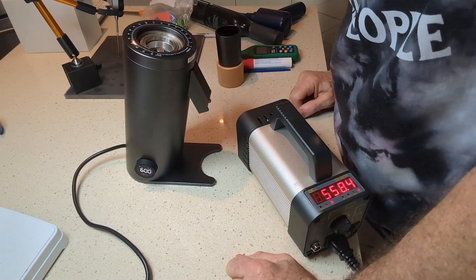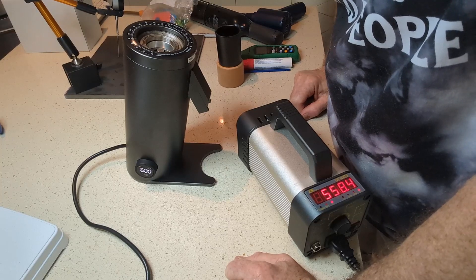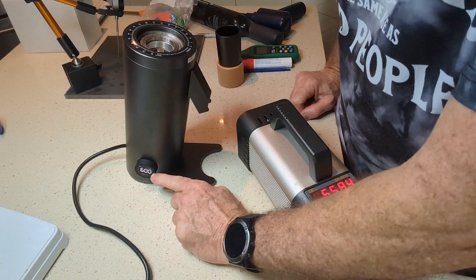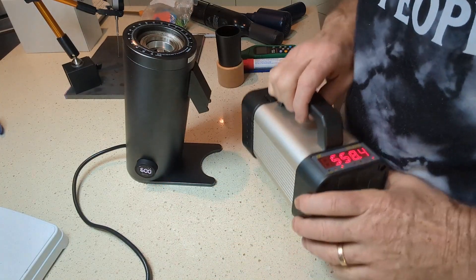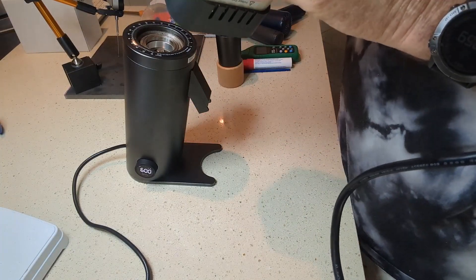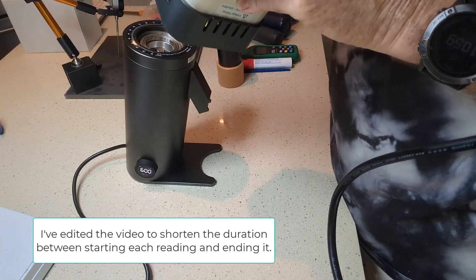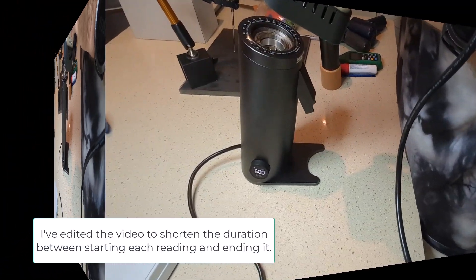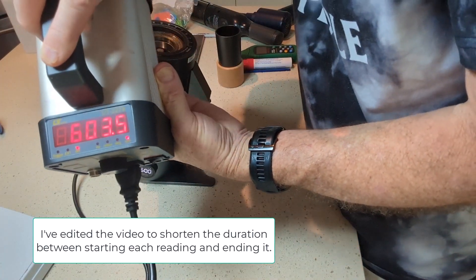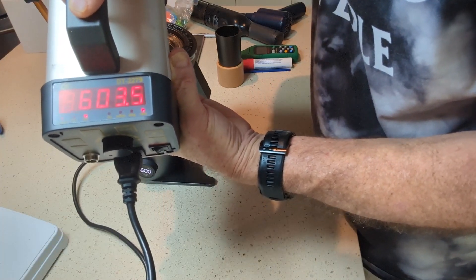This is just testing the RPM on the DF64V to see if it's within spec of what it says on the dial. The first test is 600 RPM using the stroboscope, turning it on and adjusting the dial. That's set at 600 RPM and the stroboscope says it's 603.5, so that's pretty accurate.